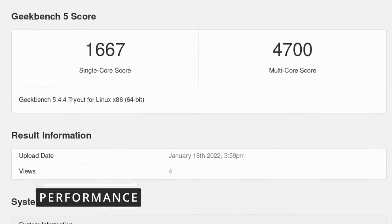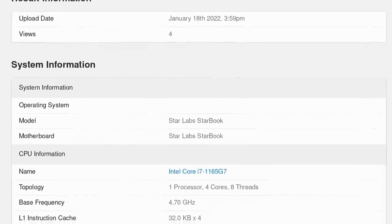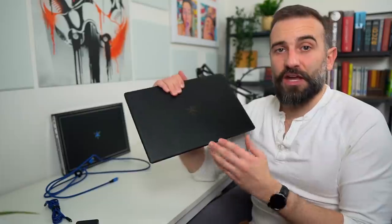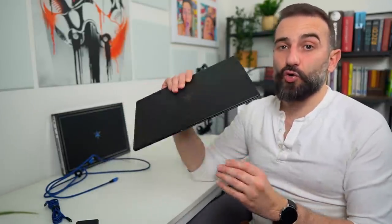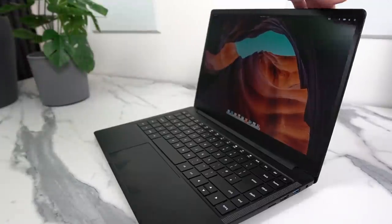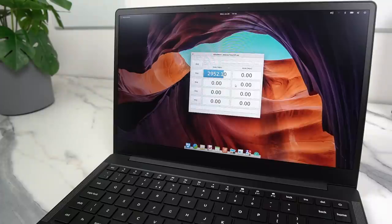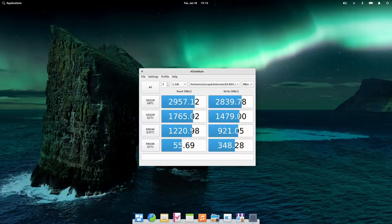On Geekbench 5, the i7-1165G7 got 1667 in single-core and 4700 in multi-core. The i3 option is a dual-core CPU, so I wouldn't recommend it. The i7 is a 4-core CPU — you're not going to do video editing or heavy stuff on this ultrabook, but I would have preferred an AMD option with an 8-core CPU. Still, the i7 can turbo boost up to 4.8 GHz and performance has been really good for everything I threw at it. It's also not a noisy laptop — the fan rarely runs at full speed, and when it does it's not helicopter-like, though there is a barely audible whine. The StarDrive SSD got almost 3 GB/s in sequential read and 2.8 GB/s in write speed.